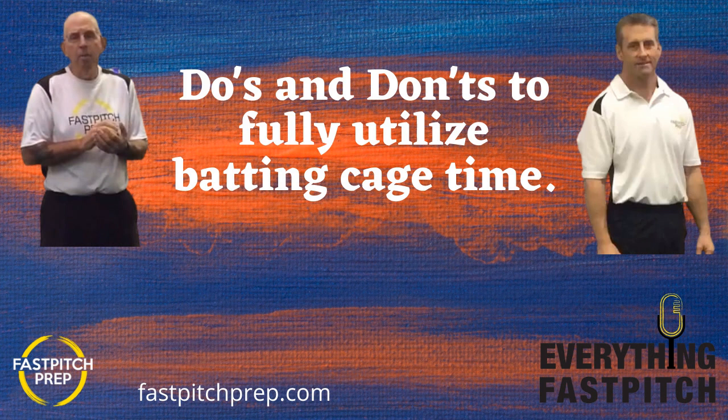First, the Anderson Bat Company. Everything Fast Pitch is very proud to have Anderson Bat Company as our presenting sponsor. They are using the latest technology to corner the market in the fast pitch world. They have the minus 9 Rocket Tech, the minus 10 Carbon, and the minus 11 Carbon Light. Use the EFP20 discount code on the Anderson Bat Company website and you'll get a 20% discount.